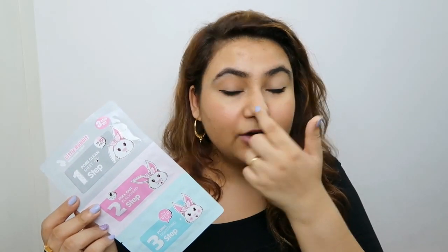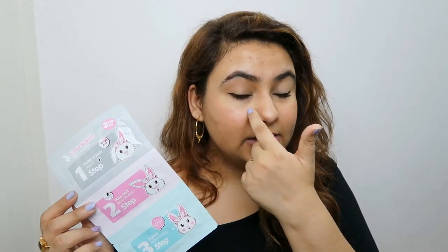It did remove quite a lot of blackheads, I'm not going to lie, but it does not get into the crevices here and here, and it does leave a lot of space. When I was peeling it off, I tried to do it as uniformly as possible, but it still left a couple of blackheads and just didn't do a crazy good job. I'd rate it about 6 out of 10 — it doesn't do 10 out of 10.